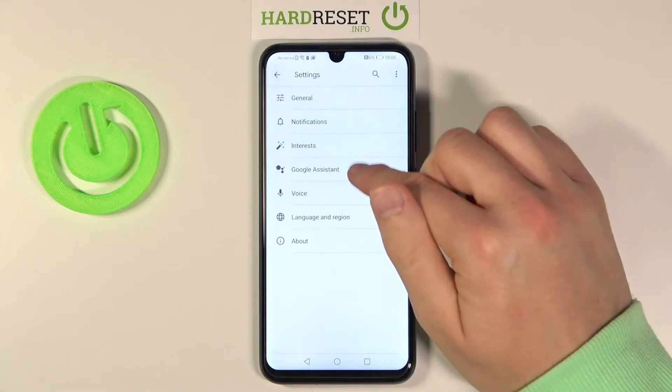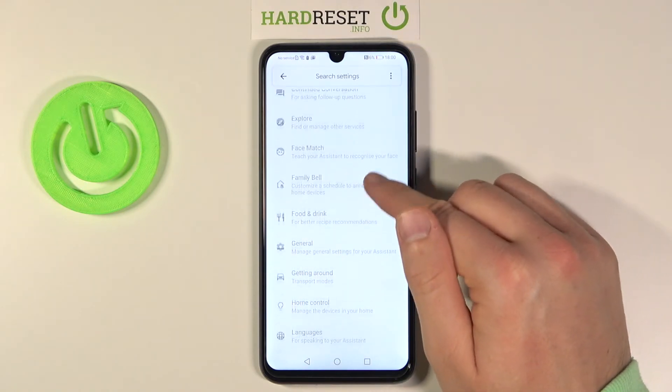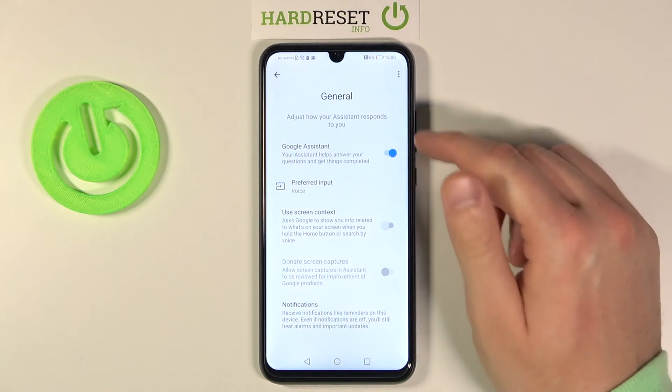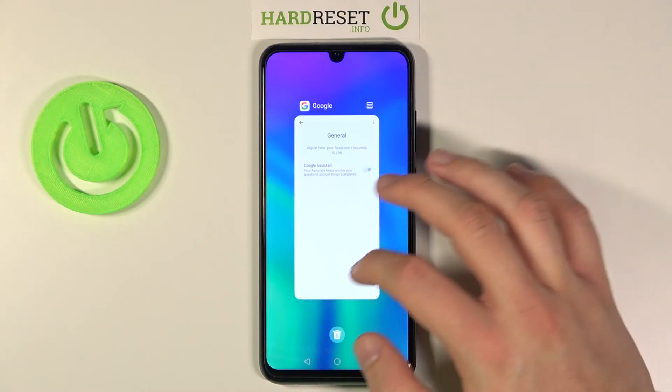Tap on Settings, move to Google Assistant. Next, scroll down until you find General settings. All you have to do is simply tap on the switcher, click Turn Off — and as you can see, that's how it looks.